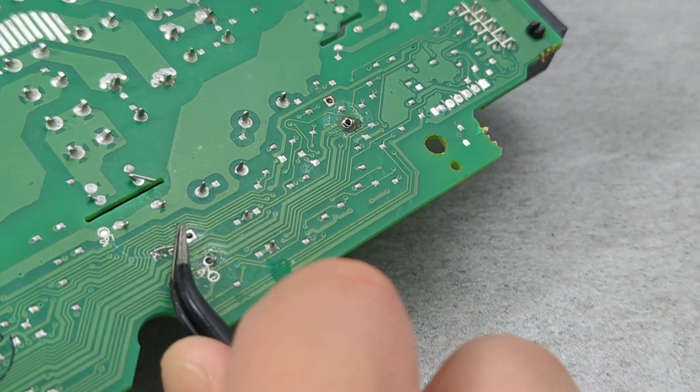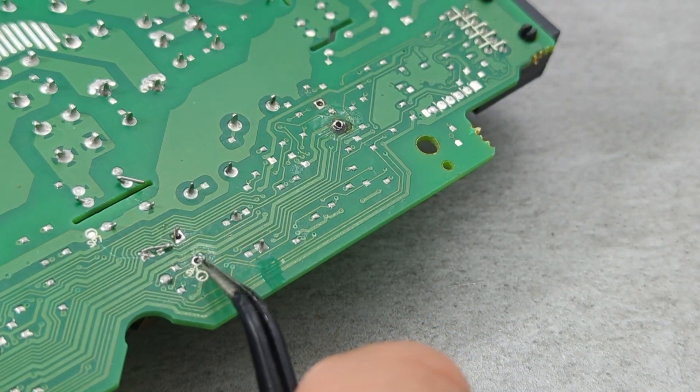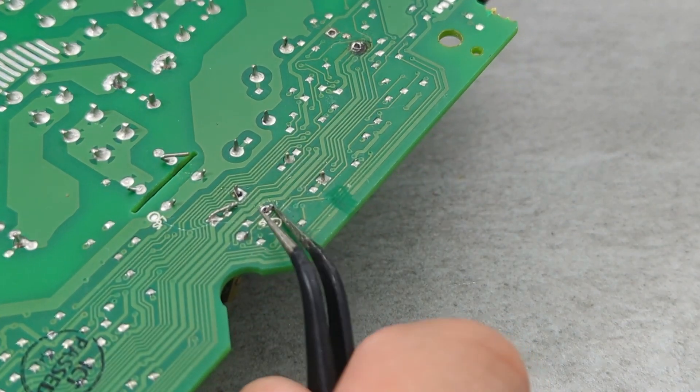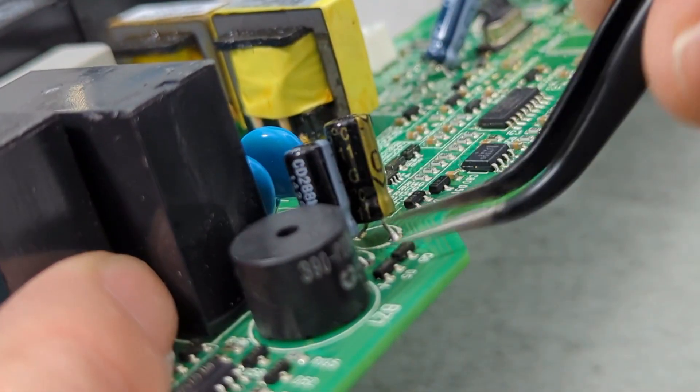Use a tweezer to straighten the leads, then pull off the capacitor with a tweezer.